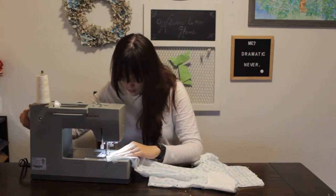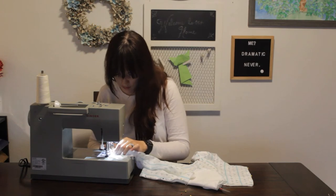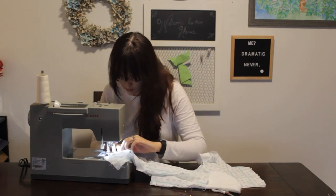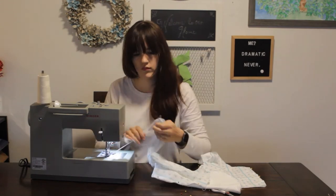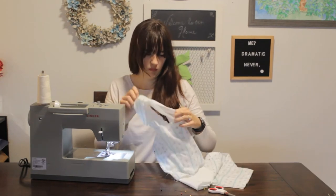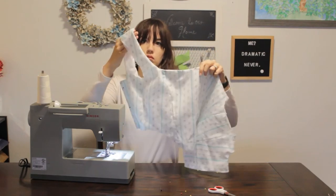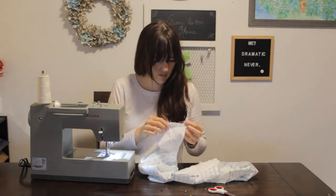Once you're done with this, turn everything inside out. Once right side out, I laid flat the sleeve portions and matched up the front and the back of each part of the sleeves and straight stitched across to them. Have that seam you just sewed in the center, with one side being the outer layer and the opposite side being the inner layer.